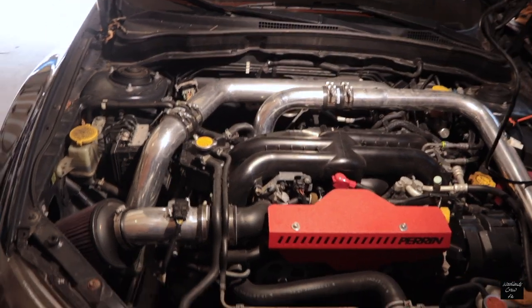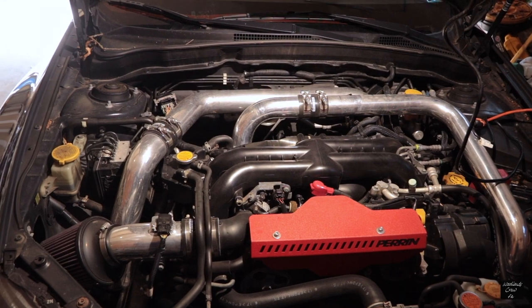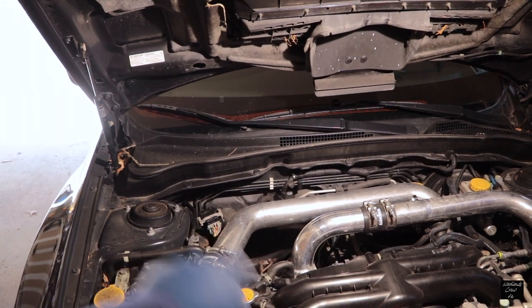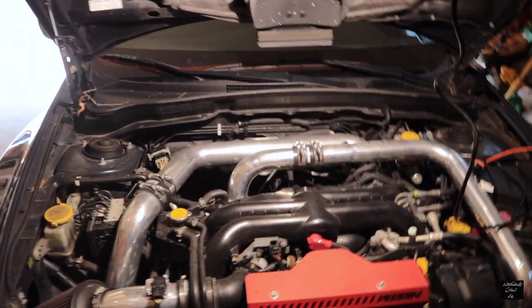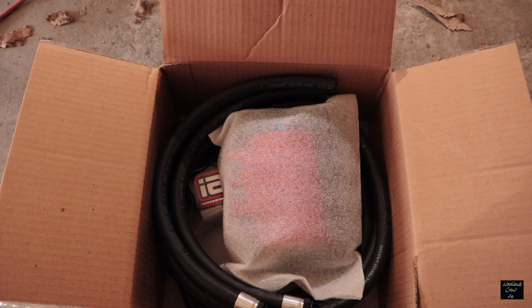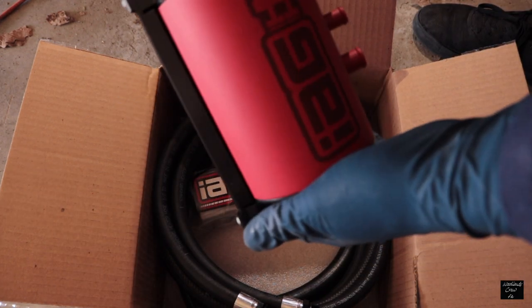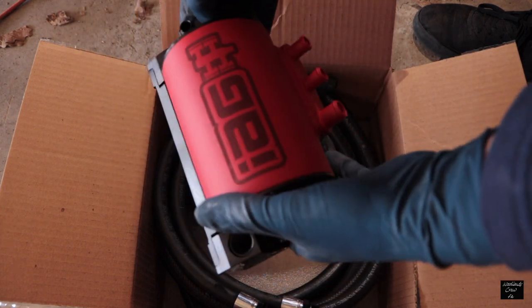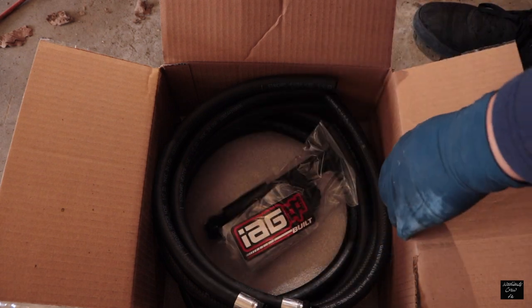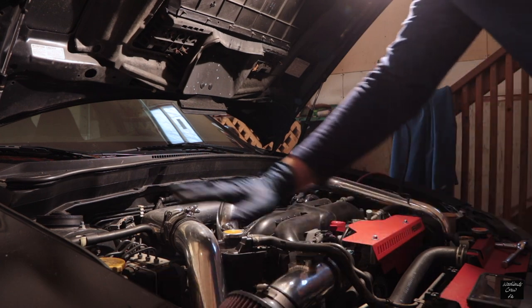Today I'm doing an IAG air-to-oil separator Street Series install. It seems pretty straightforward but I know it's very tedious. It's supposed to go over in this corner and I might have to move some piping. I've got directions downloaded from the IAG website. In the kit you'll find a ton of hoses, fittings, and the separator itself — a very small item in bright red. It also comes in black. I got red because I have red accents under my hood.